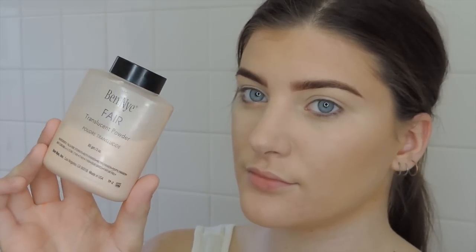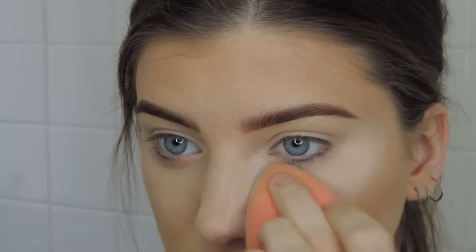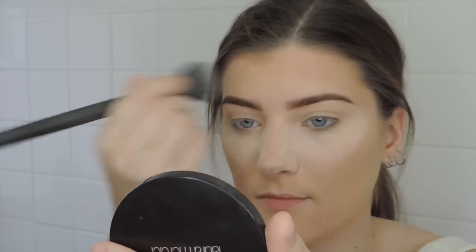Taking the Ben Nye translucent fair powder, I'm baking underneath my eyes — it's an amazing translucent powder for baking and it's so affordable. Then using the Laura Mercier face powder I'm setting my whole face so when I put all my contour on it doesn't look muddy and goes on a lot smoother with powder already down.